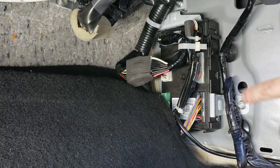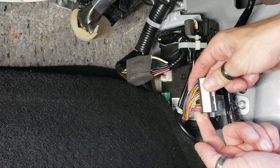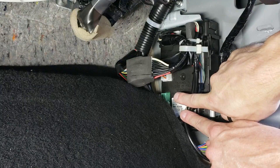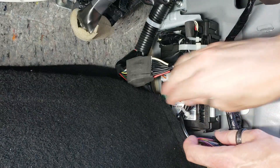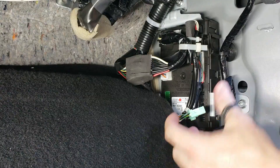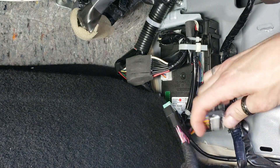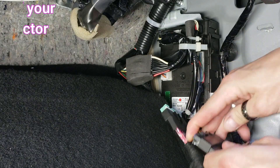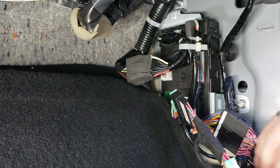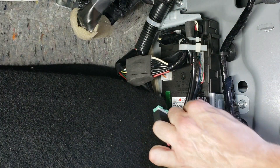The BCM is located down in the passenger kick panel. You're going to use the black connector right here and the green connector back here. Go ahead and unplug these two connectors, and once you have them unplugged, connect them to our T-harness — it's going to look just like this. The remaining ends of our T-harness are going to plug right back into the BCM, so just fold it over and plug it straight back in.